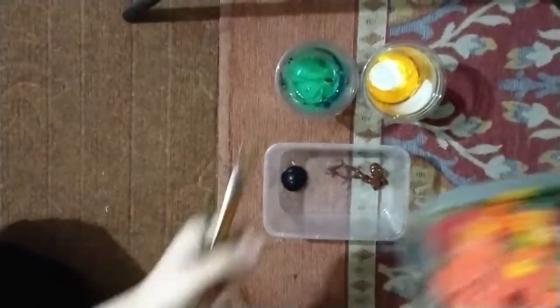Now these are the brushes. I use round brushes, flat brushes, and detailing brushes, and trays to just move the colors around, because it's a lot of work. Let's go!